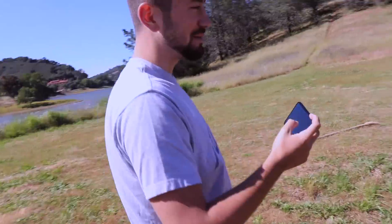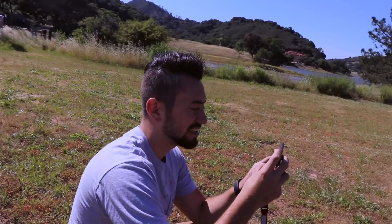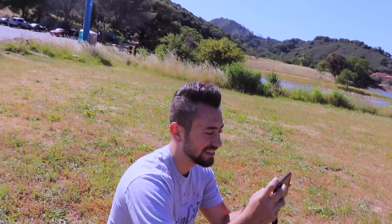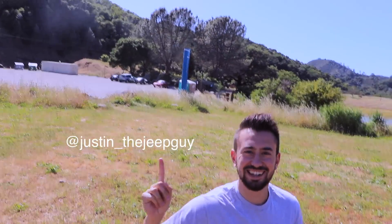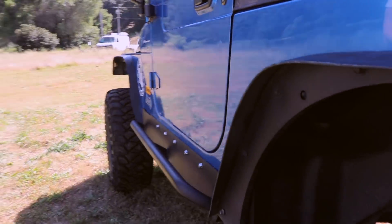The gram, the gram, baby — plug it! Follow me on Instagram at Justin underscore the Jeep guy. You will not be disappointed. God damn, my hair looks good. Alright guys, so as you can tell, my Jeep is modified. I'm going to go over real quick what I have on it and the parts, so you guys know what I'm talking about.